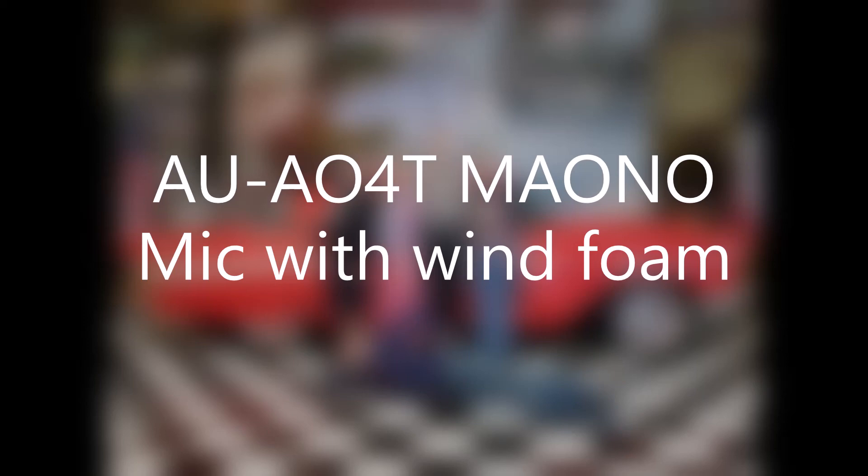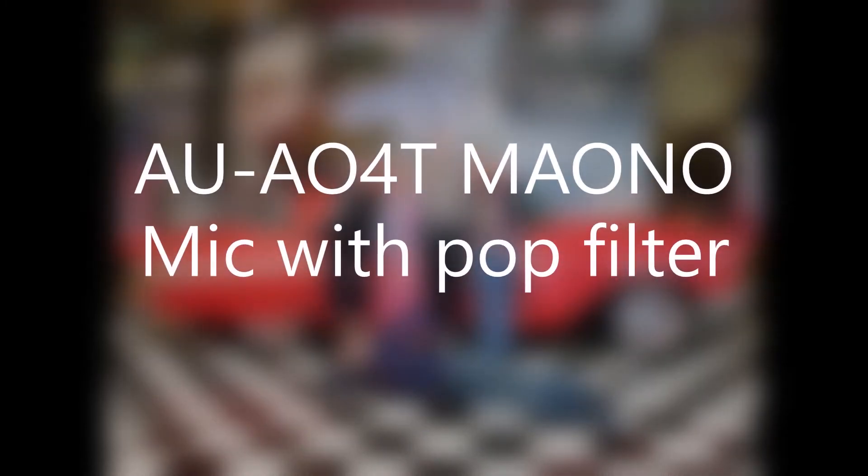Now I'm going to try the pop filter. This time I have the pop filter in front of the mic without the foam cover. I personally love the sound of this mic — it is so smooth and clear. Most of the time when I've had to do sound recordings, I just use the built-in phone mic, so I've never had a professional mic before. I love this — it's so clear.